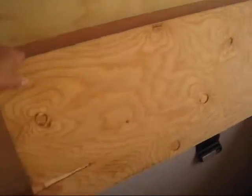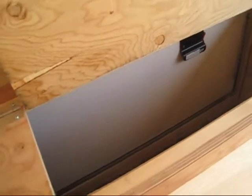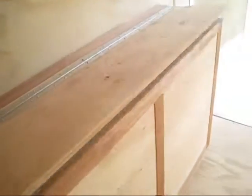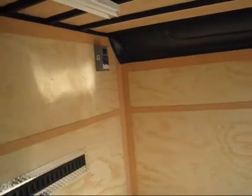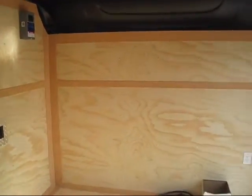A nice feature is you can get into your toolboxes from in here too, so you can go either way. Thanks for looking.